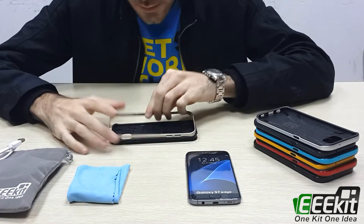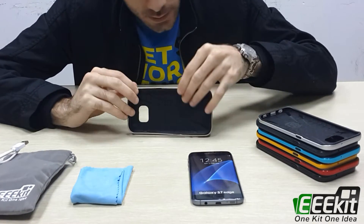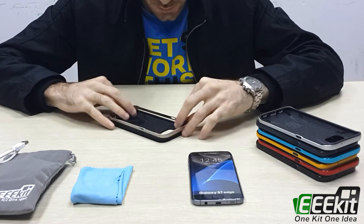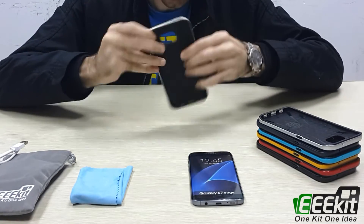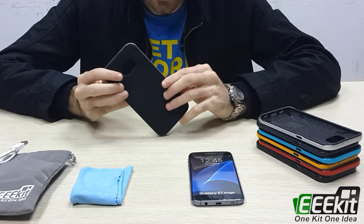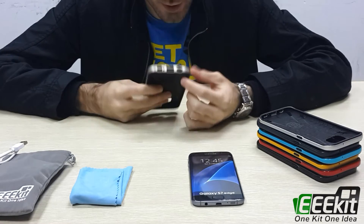To assemble it is very easy — just insert the PC bumper like this on the outside. There are different ports, for example here for the camera and here for the sound, and also here you have another three